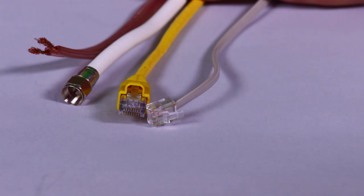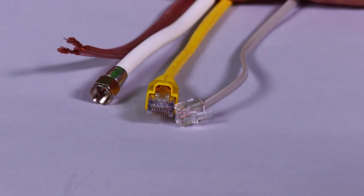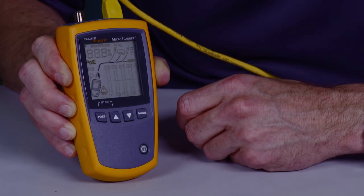Phil Smith here for the Microscanner 2 from Fluke Networks, one of the fastest, most efficient cable verification devices. Power it up, plug in your cable — RJ11, RJ45, or coax, even speaker wire — it does it all. Press and test and you'll have the results before the rest.